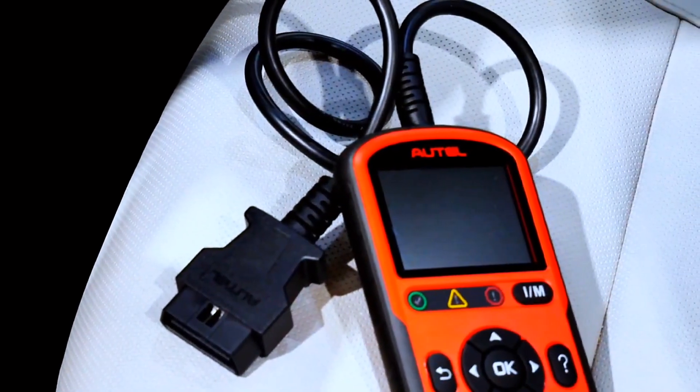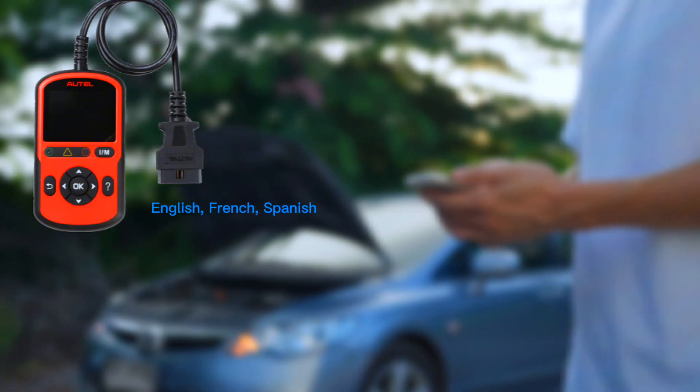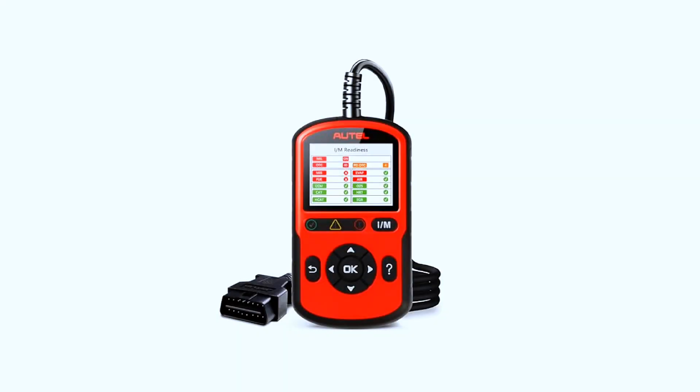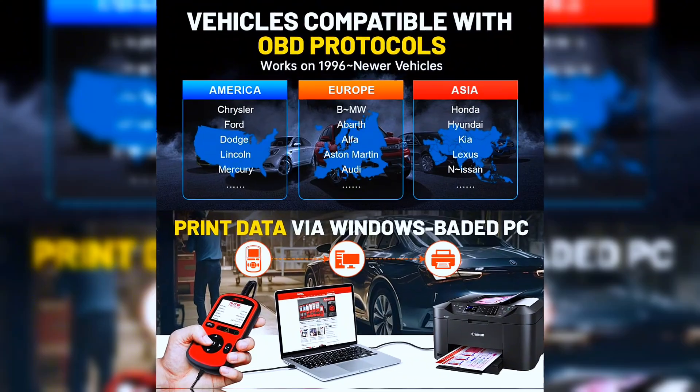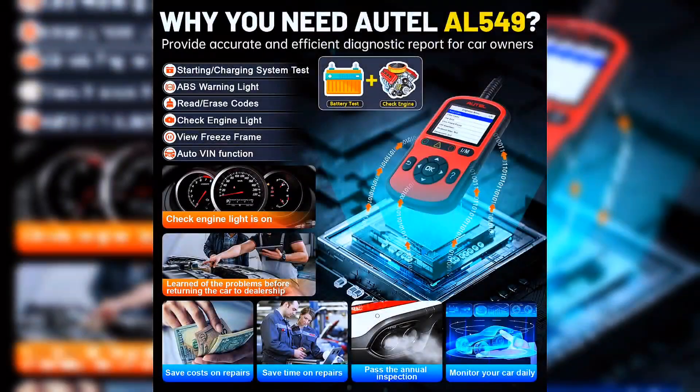The Autol AL549 supports language selection — English, French, and Spanish — with English as the default. The AL549 OBD2 scanner provides accurate and fast diagnosis for worldwide car owners, compatible with domestic, Asian, and European vehicles — 1996 and newer OBD2 and EOBD-compatible vehicles.